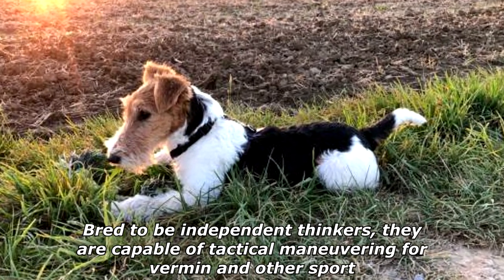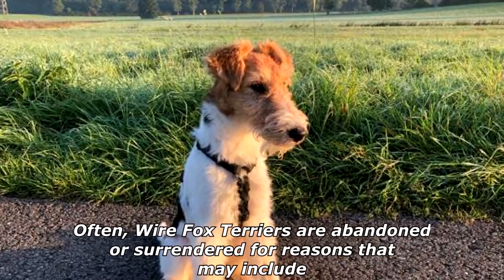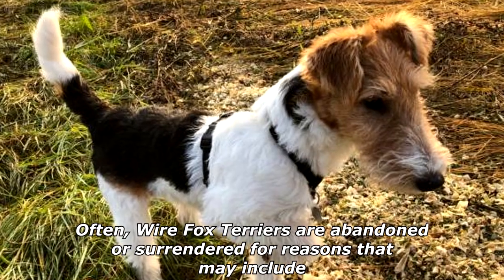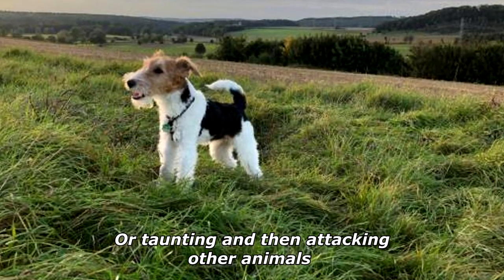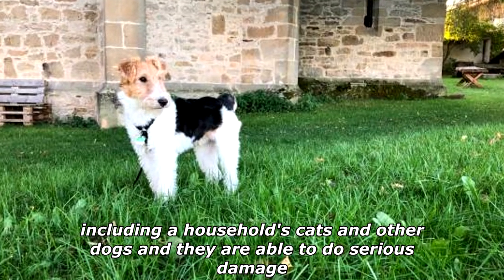Bred to be independent thinkers, they are capable of tactical maneuvering for vermin and other sport. Often, Wire Fox Terriers are abandoned or surrendered for reasons that may include running away instead of coming on command, chasing cars, bicycles, other dogs, or taunting and then attacking other animals, including a household's cats and other dogs, and they are able to do serious damage.